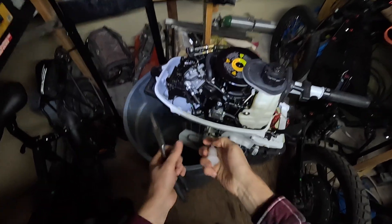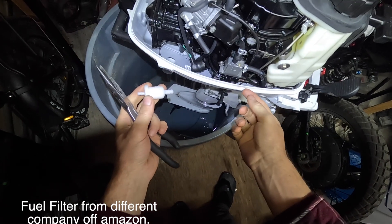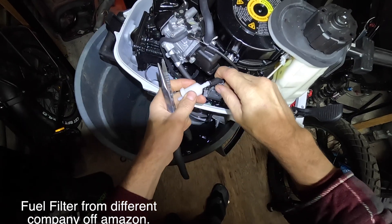We got a different fuel filter. Hopefully this one doesn't leak any fuel.